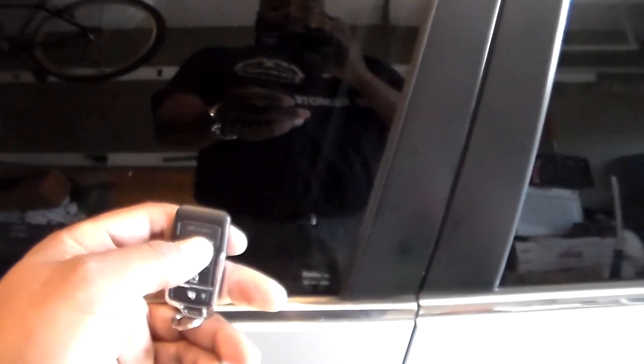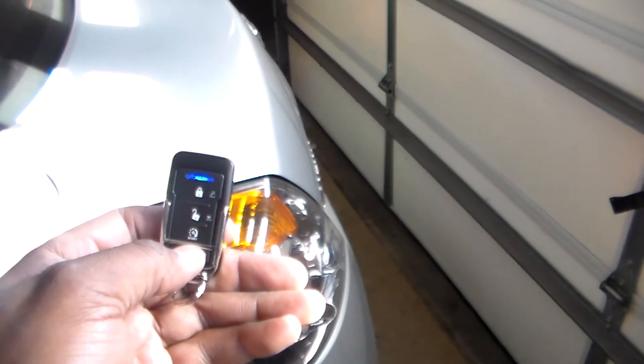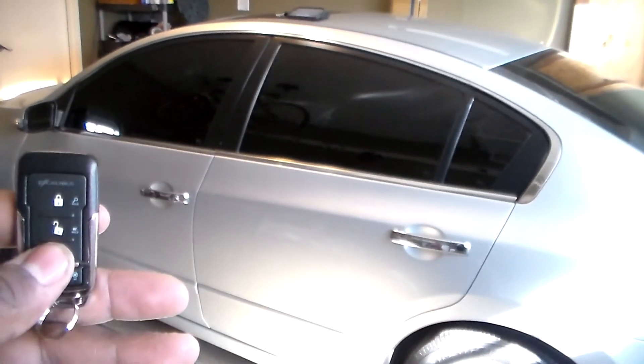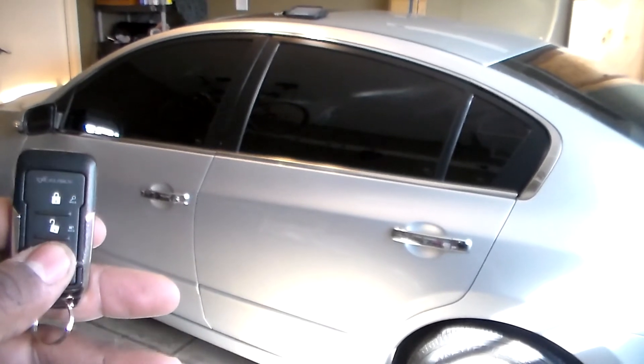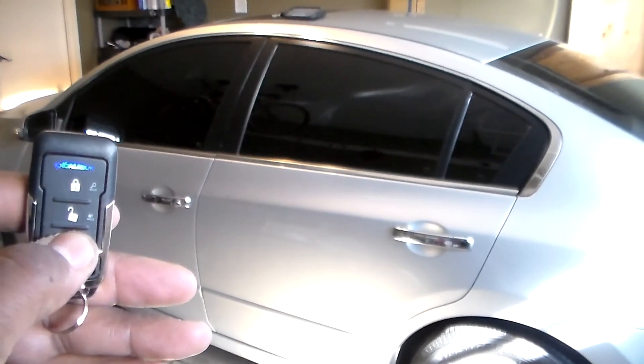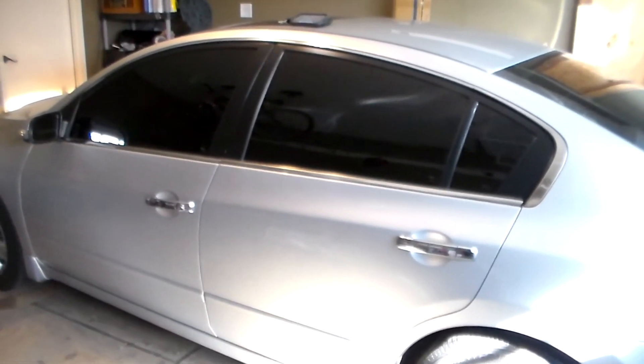I can use the new remote to lock the vehicle. Also trunk release — hold the trunk button for three seconds, doors will unlock and the trunk will release, as you can see. And the main feature: remote start on this 2010 Nissan Altima push-to-start. The customer wanted it for one press of the remote start button, and then in a couple of seconds it'll start up.